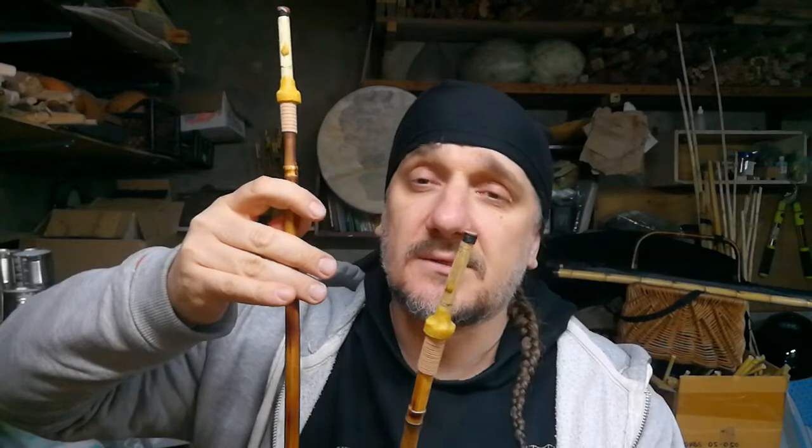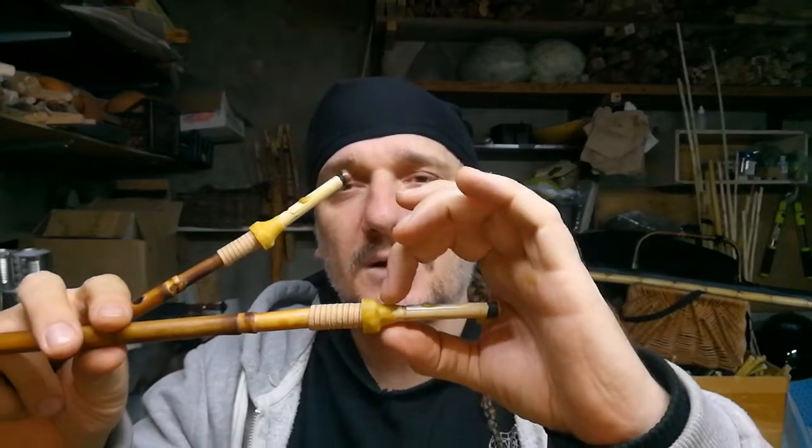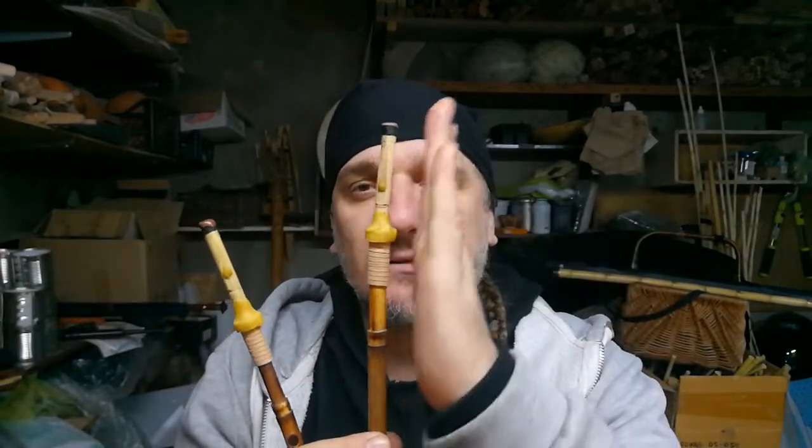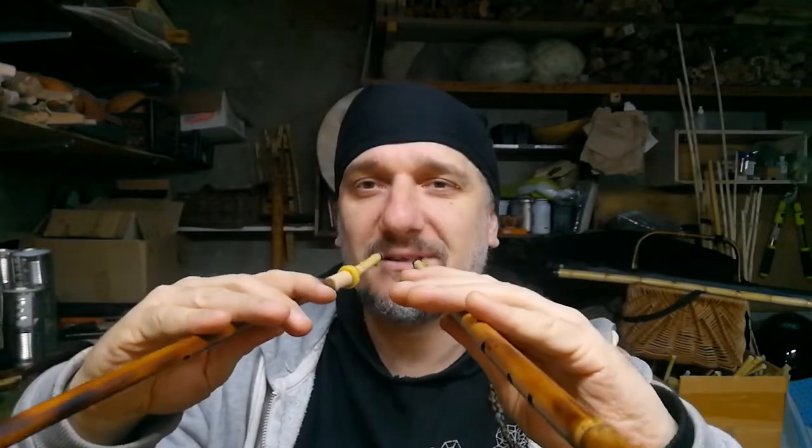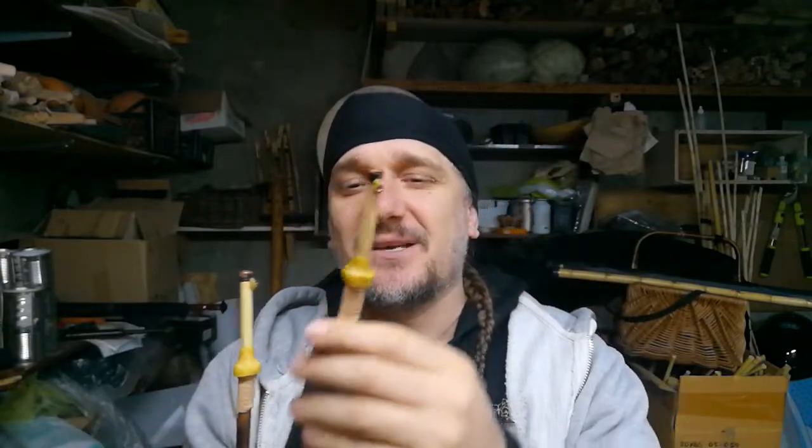The high pipe plays notes E, F sharp, G, and high A. To create sound you have to put the reed into your mouth. The reeds are a bit special — they are a bit curved, which makes it more easy to hold in the mouth. That's my special trick.